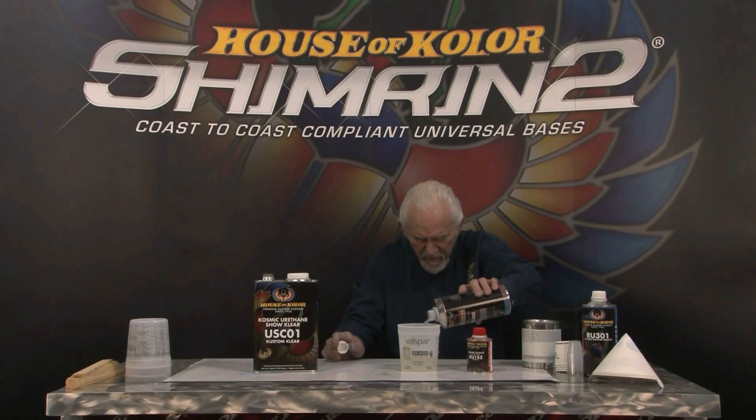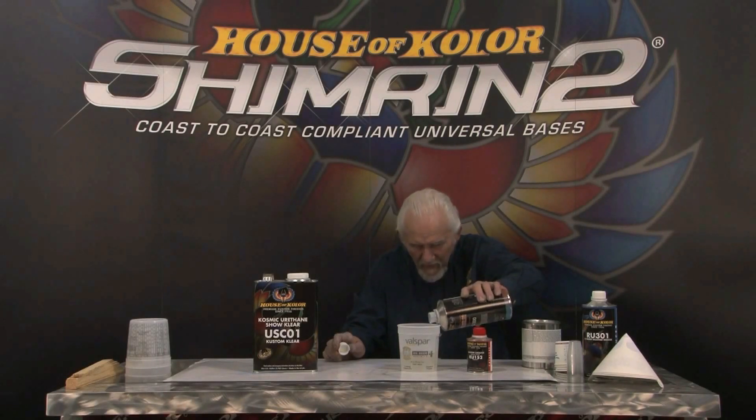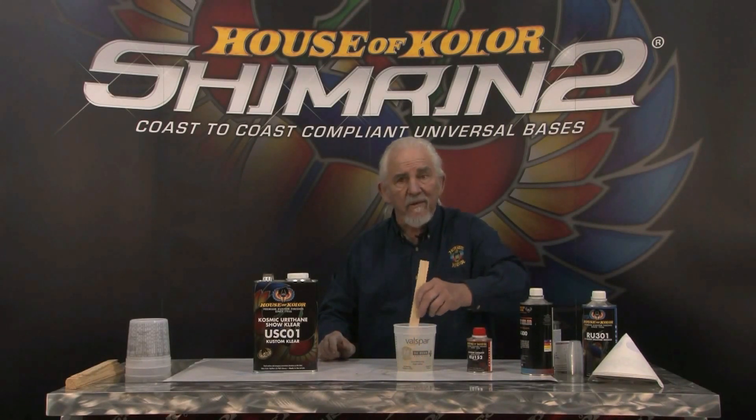Now we're going to add the reducer to the next line and we're there. We take a stir stick, mix this mixture up, put it in the paint gun, and put two good solid coats on — that's what I like to do the night before. Then I like to color sand the next day with a fine sandpaper, 600 or 800, and then put on a bond coat and two more wet coats.